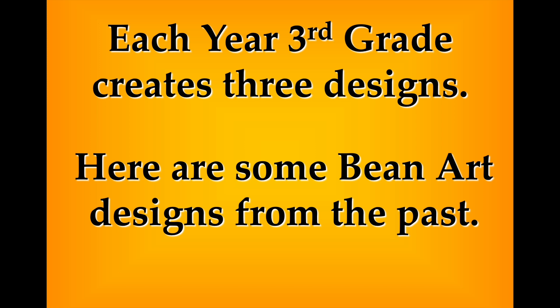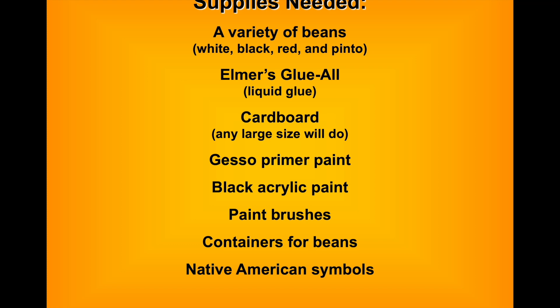Here again is some of the bean artwork from the past along with the behind-the-scenes footage. For supplies, I go to the grocery store and buy a wide variety of all the beans I can find — white beans, black beans, red beans, brown beans, pinto beans, speckled colored beans — any kind of beans I can get my hands on.